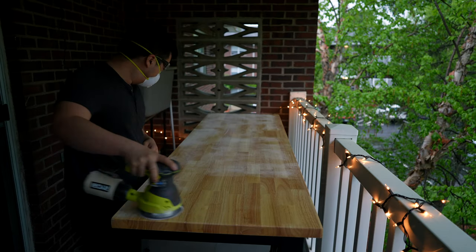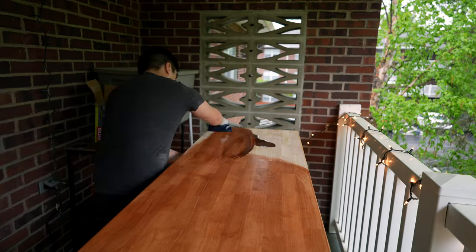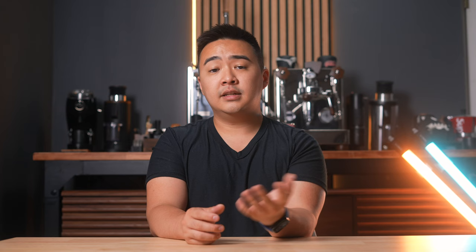Unfortunately, it did arrive a bit dinged up and damaged, so I went ahead and sanded down the top, refinished it with a dark wood stain and a few layers of polyurethane, and this is the final product. Now I'll never have to worry about weight capacity if I'm testing a few different machines, while still retaining all the storage space that my sideboard offers.